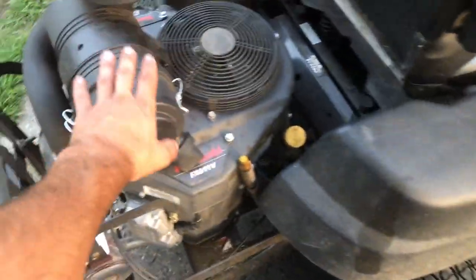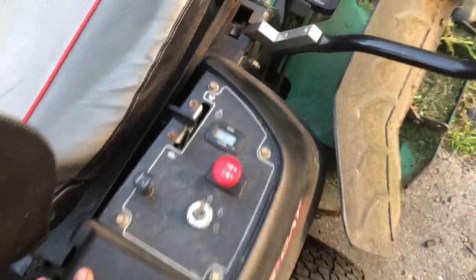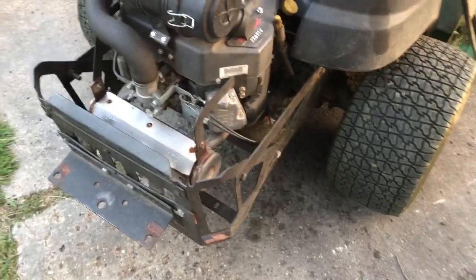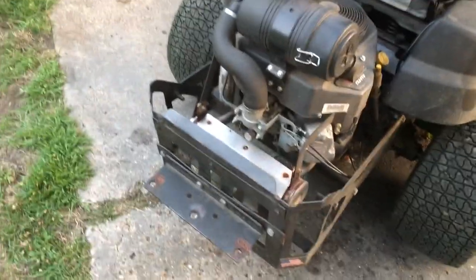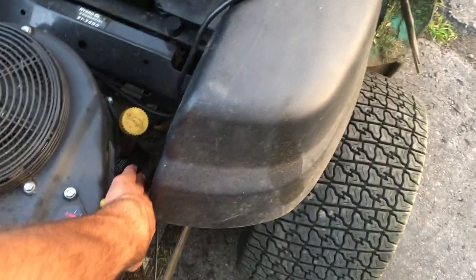We'll start with the engine. This was a great engine. Take a look at the hour meter — we're at 725 hours. I haven't had any problems with this engine. I've kept up with the maintenance, did the oil changes, changed the oil filters. I would change the filter and oil every 100 hours, even though it's recommended every 200 hours for the oil filter.